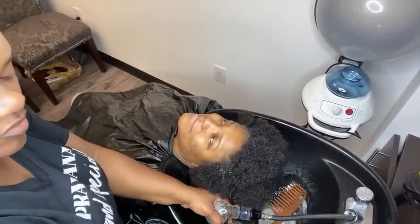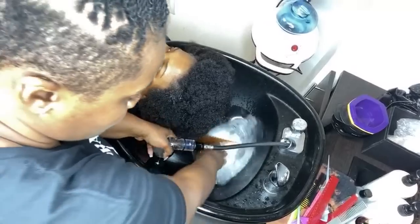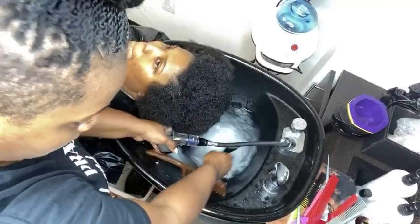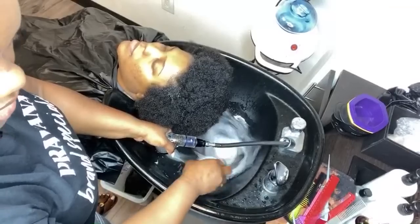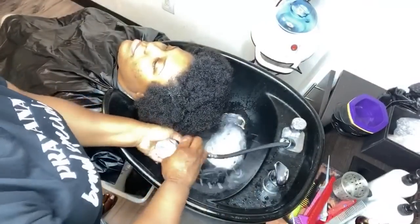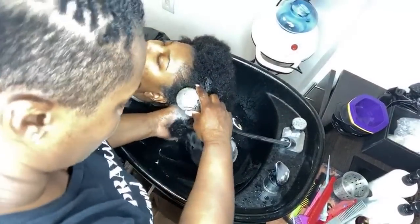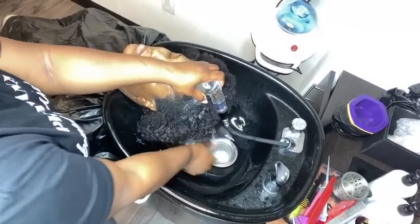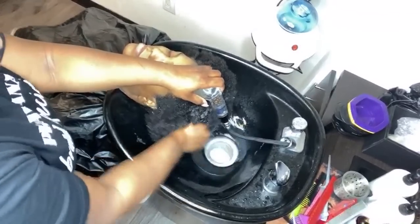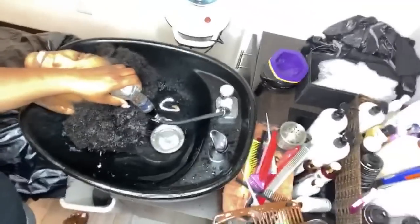We're going to use warm water for the shampoo. I'm going to tilt you guys down into the bowl so you can see what I'm doing. My water is nice and warm and I have good pressure. You do want to make sure, if you're doing this in a salon, that your water pressure is really good. I'm rinsing out the pre-treatment now.